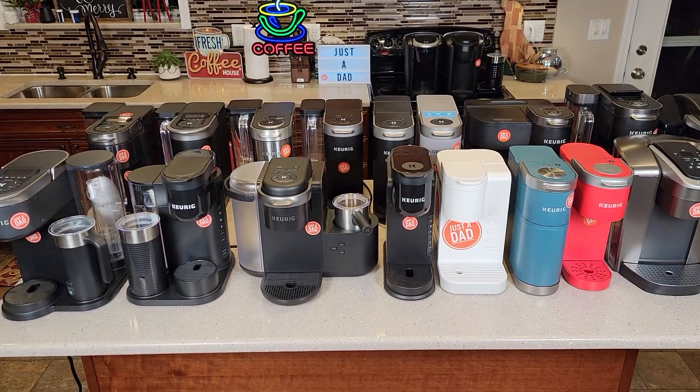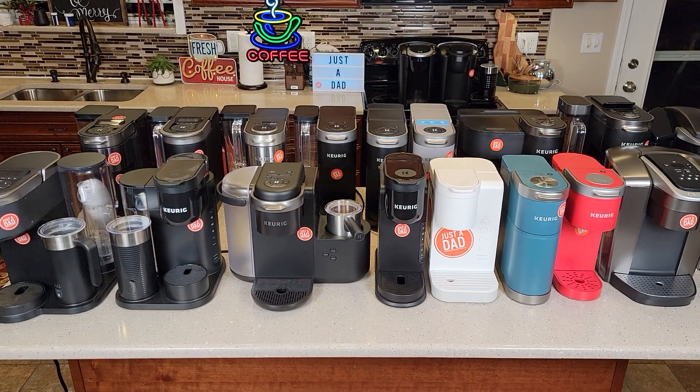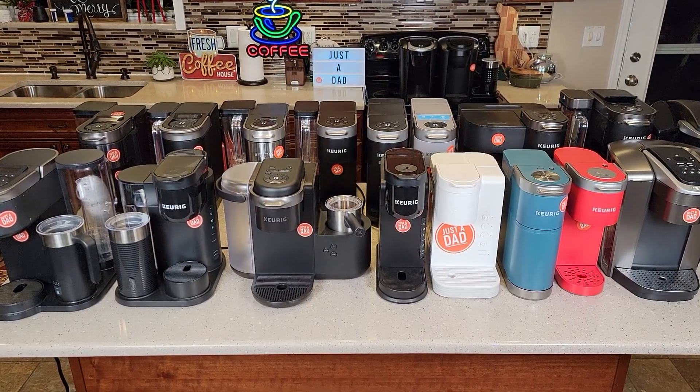Hello everyone, this is Just a Dad. Today I'm going to answer the question: what Keurig should you buy? I've got every Keurig here and I'm going to explain each one.